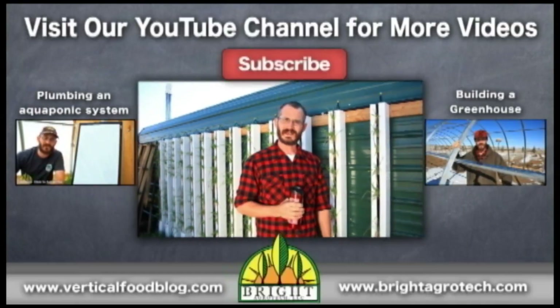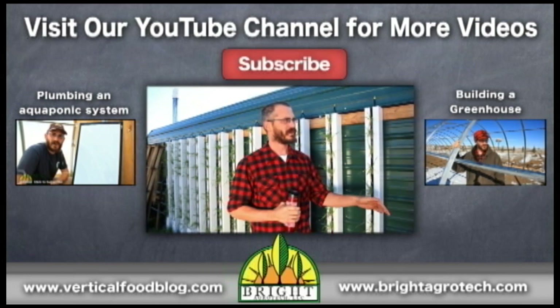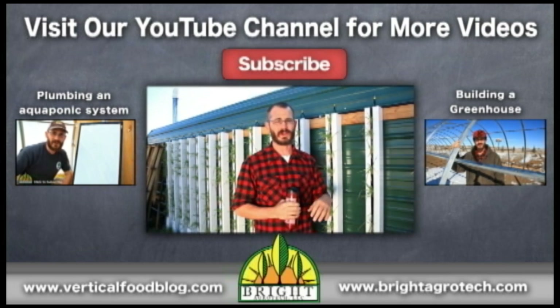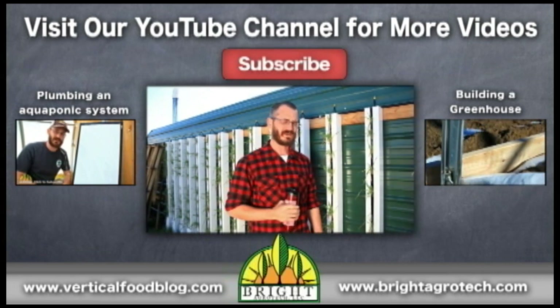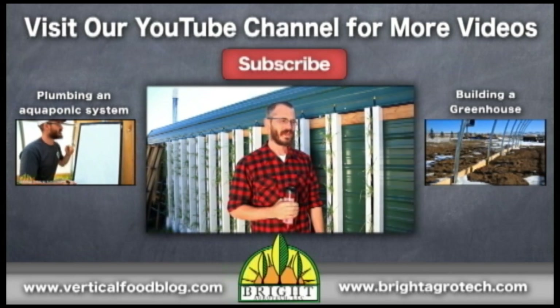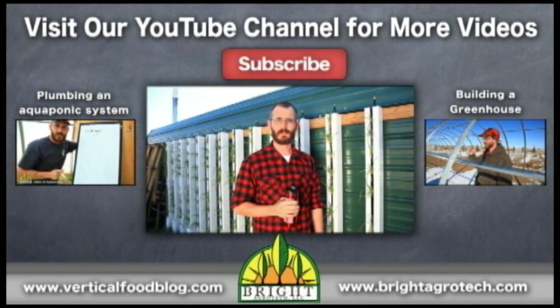I hope you found this video useful. Keep tuned in — we're going to keep doing updates on this green wall and show you how it works. We're going to try a few different crops come spring; we're a little bit late in the season right now, but next spring we'll be doing lots of different crops in this. This is the Bright Agritech channel — if you find these videos useful, please subscribe.